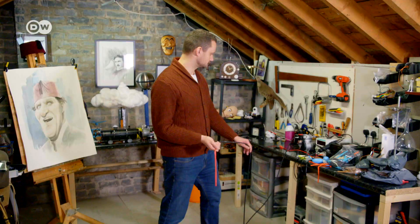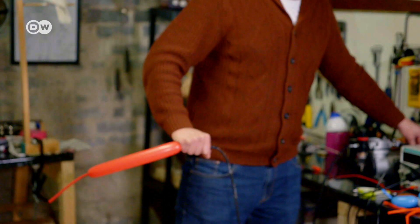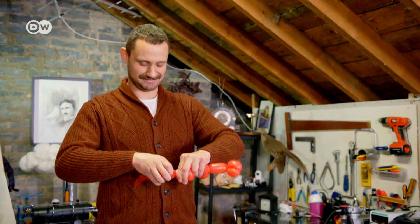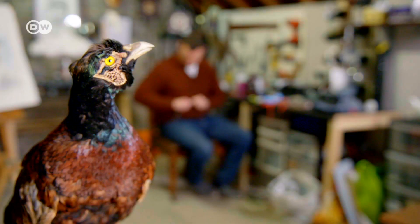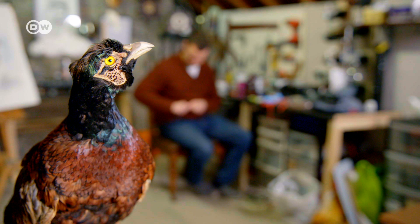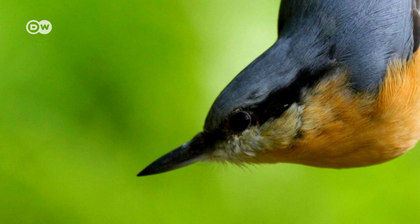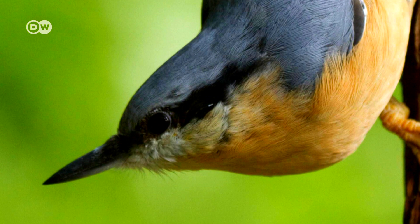Cook doesn't need long for the balloon animals typical for children's birthdays. His bird creations, though, take several hours. Depending on which bird he picks, he'll look at a couple of images on Google to understand how the feathers look, then pick out the balloons he wants and go from there.